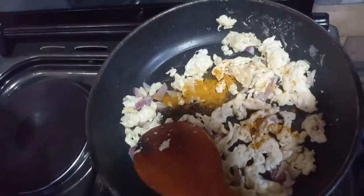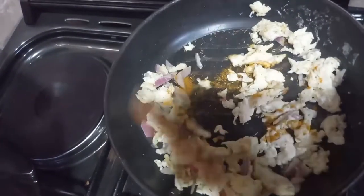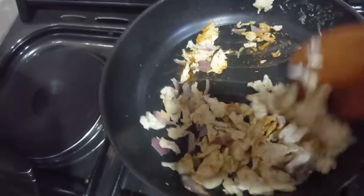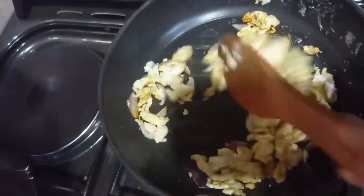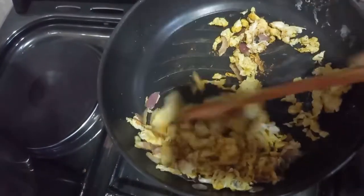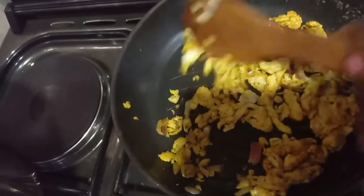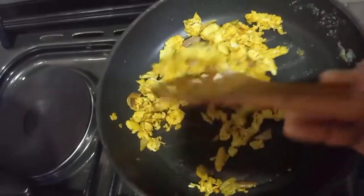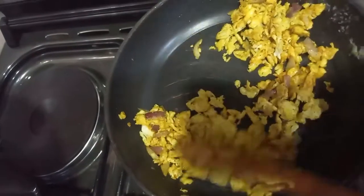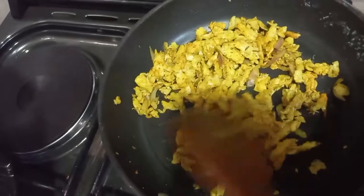I added curry. I'm going to add pepper too. And I added a little oil too. The scrambled egg is ready to eat.